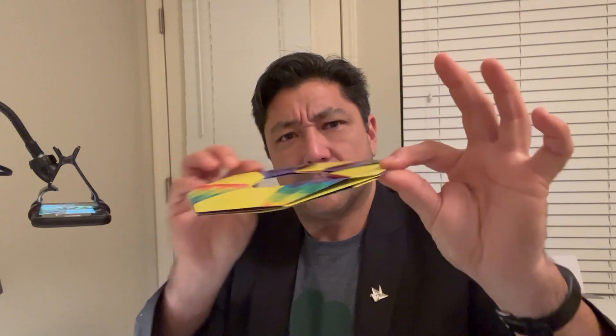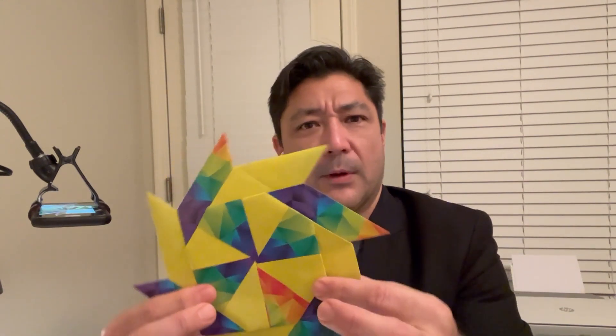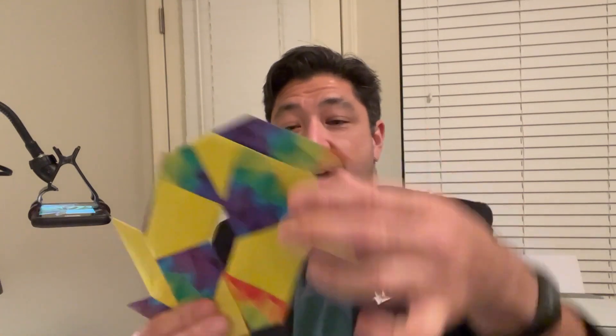Kind of looks like what? A stop sign maybe? Or maybe a nut to a bolt, right? But then, through the power of origami transformation, we are now into a blade or a saw or a gear — something that can spin around and attach and hook onto something. Pretty cool, right? And then just as it goes back out, back to that octagon stop sign. So wrench, nut, bolts — all that jazz.